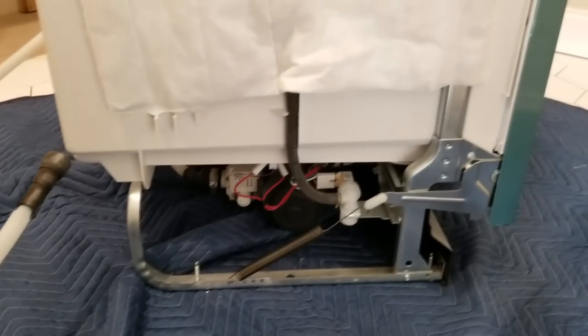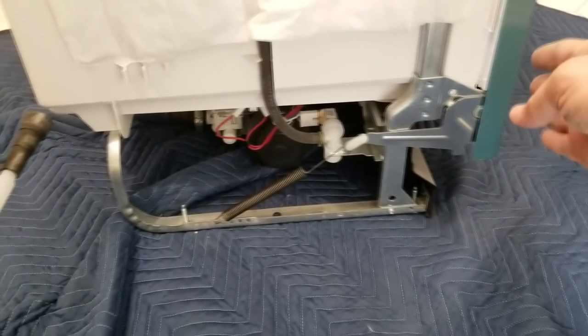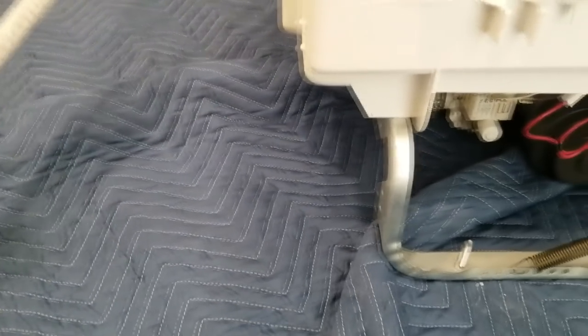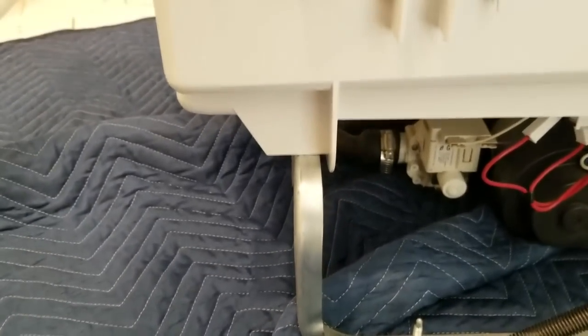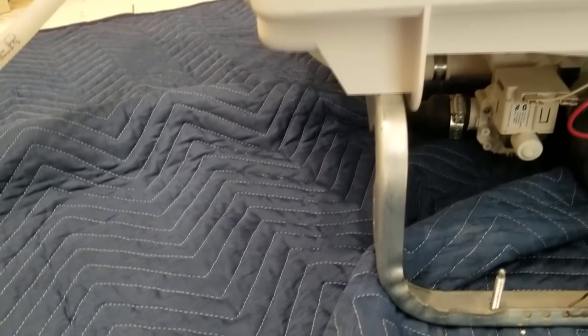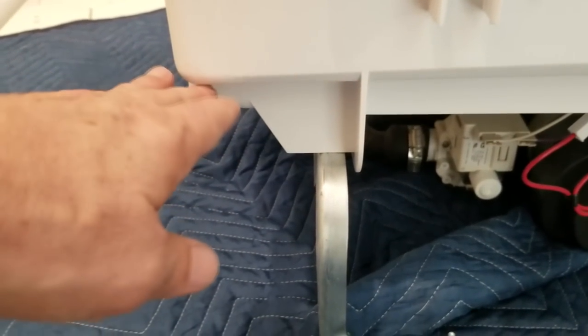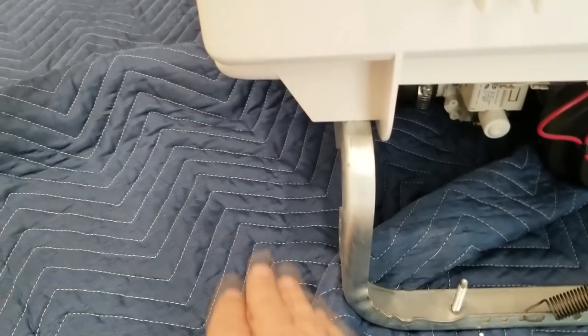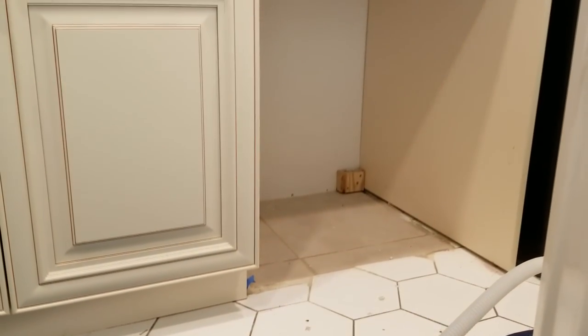So we're looking at the side of the dishwasher — here's the front and here's the back. You can see why they have that block out there on the back of the cabinet at the bottom by the floor that says you can only go up seven and three-quarter inches, because they only want you to pass stuff back and forth through there. So we have to transfer that measurement — seven and three-quarter inches — over on the cabinet side off the floor.